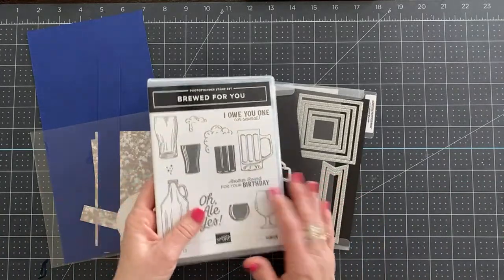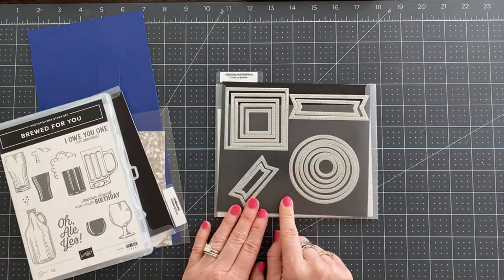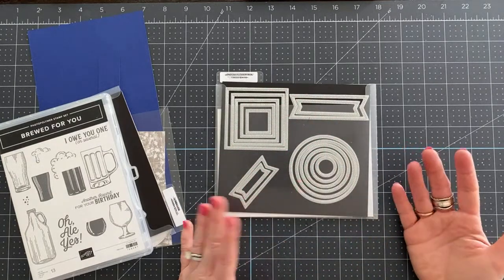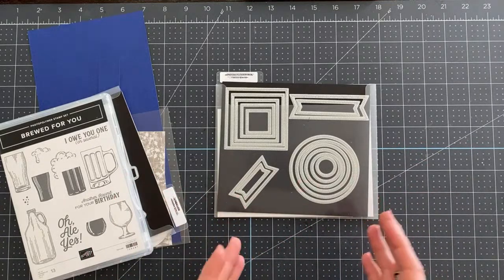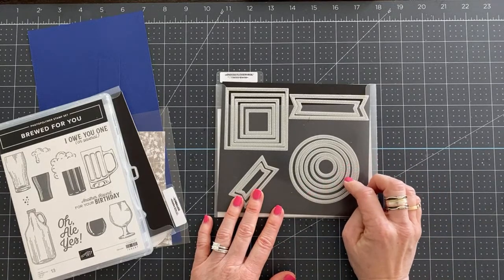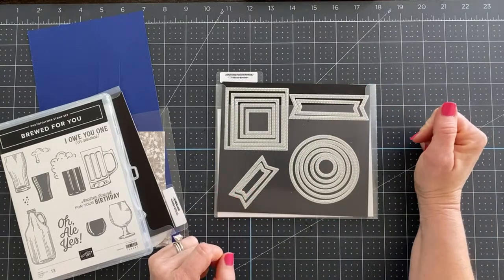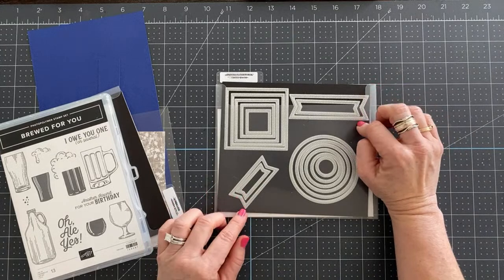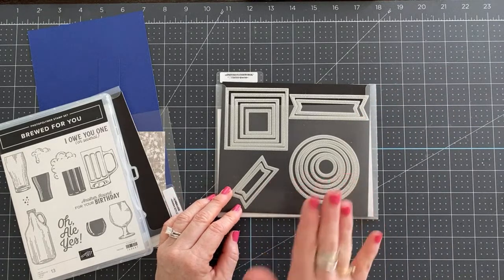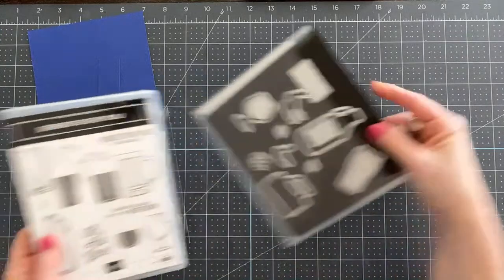Let's get started with our project. We are going to be using the Stylish Shapes dies. These are new dies that you're going to find in the May 3rd product release with Stampin' Up's brand new catalog. This is one of the must-tabs for me in the new catalog. We've got stitched squares, stitched circles, and then these banner pieces for greetings. I love these dies — they were on my very first order when I could pre-order. They are just really good all-around, super versatile, basic craft room supplies.